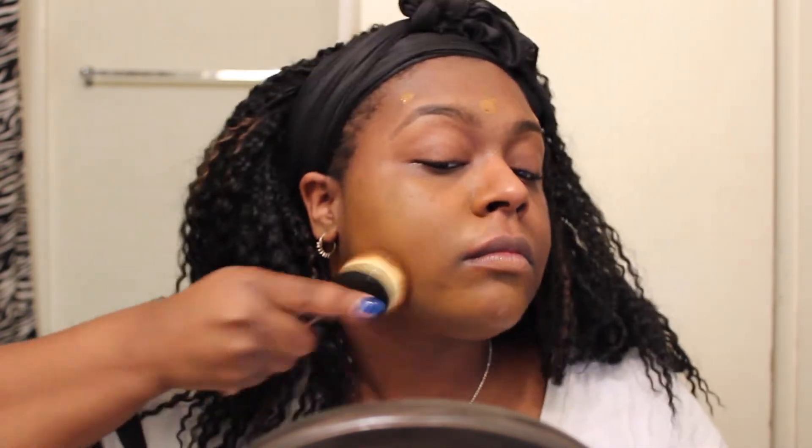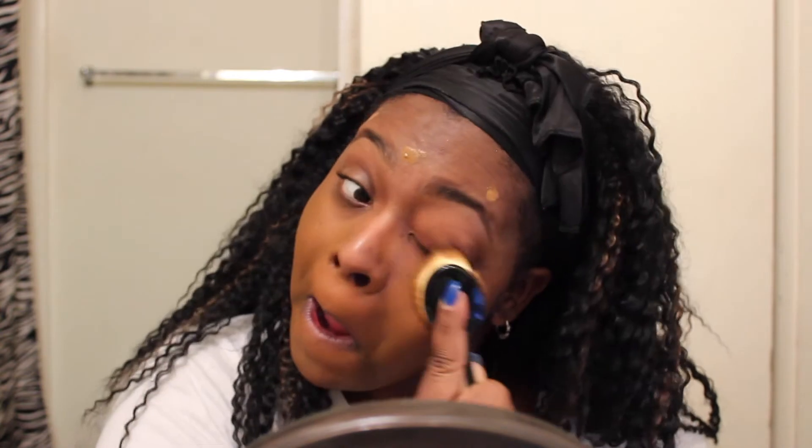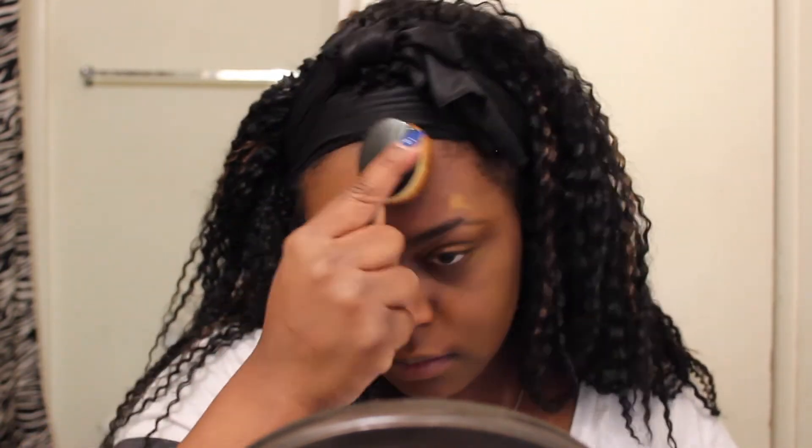Next we're going in with the Urban Decay All Nighter Waterproof Longwear Liquid Foundation in shade 12.0. I'm using a big oval blending brush from She Makeup, which I got from the beauty supply store. I dot it all over my face and rub it in. This foundation is incredible — it comes out a little yellow on camera but in real life it's actually slightly too red for me at first, then it oxidizes throughout the day and works out perfectly. I think the yellow is just my bathroom lighting since three of my six bulbs are burnt out.